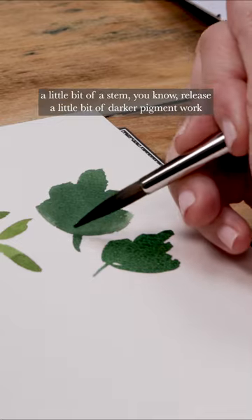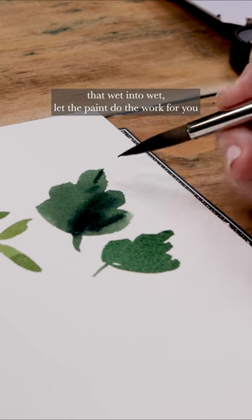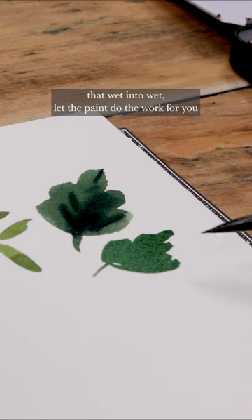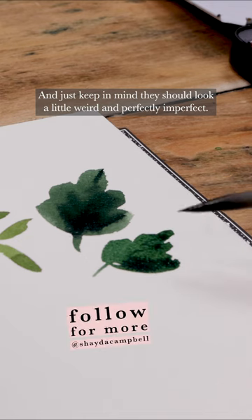Then you can add a little bit of a stem — release a little bit of darker pigment, work that wet into wet, and let the paint do the work for you. Just keep in mind they should look a little weird and perfectly imperfect.